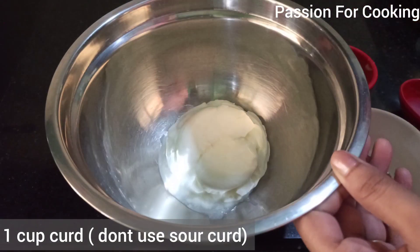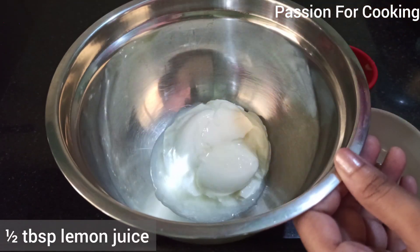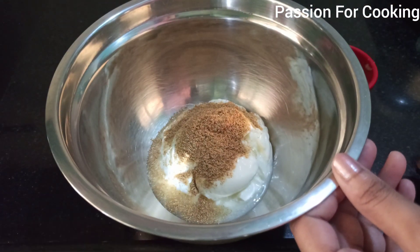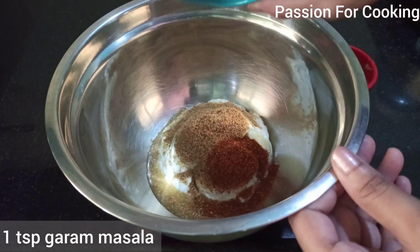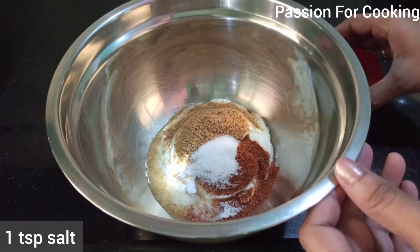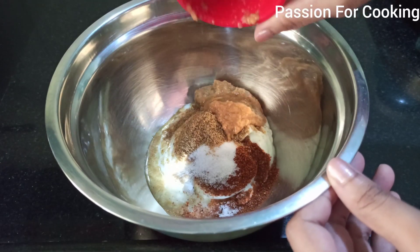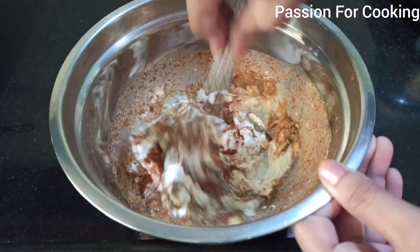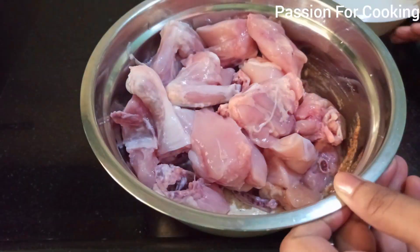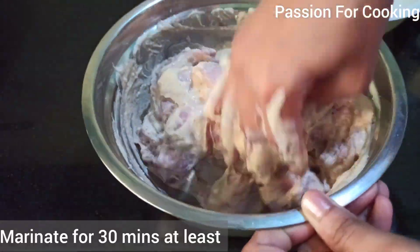For the marinade, take one cup curd, half tablespoon lemon juice, one tablespoon of coriander powder, one teaspoon of garam masala, one teaspoon of salt, and three tablespoons of ginger garlic paste. Make sure the curd is not very sour — add a little milk to adjust the sourness. Add 1 kg of chicken, mix well, and marinate for 30 minutes or more.